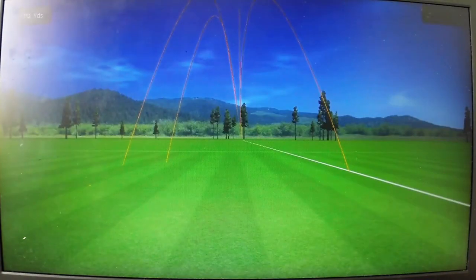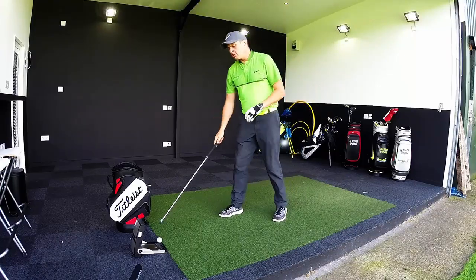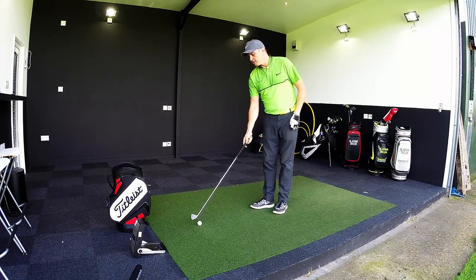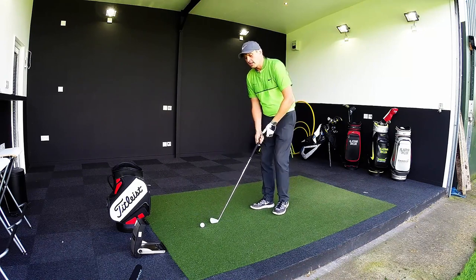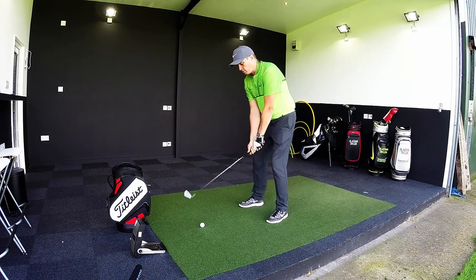Again, solid strike, turning over — very consistent with these shots, pitching 180. Really, really nice. It'll be interesting to look at the numbers all together to see if I've just not quite got one, how they've performed.